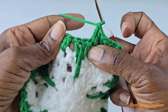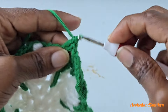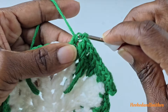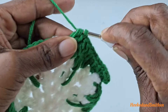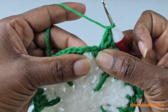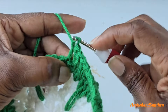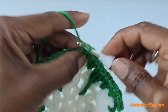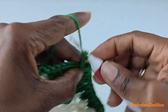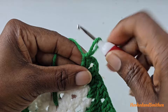Skip those stitches and work into the space — make two double crochets. Skip those stitches and work into the next space — make two double crochets. At the next picot, skip the two single crochets and make another corner by working into the space behind the picot — make two double crochets, chain three, and two more double crochets into the same space. You've now created two corners.